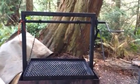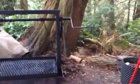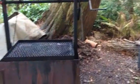Alright, this is a video response to trying too hard. He was asking how do I raise and lower a cooking grate.